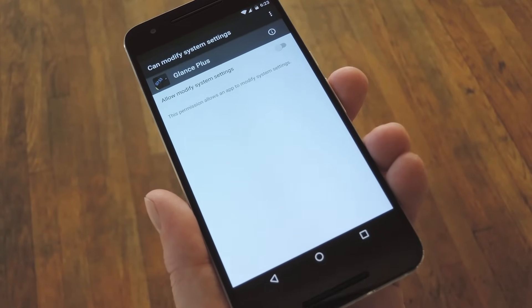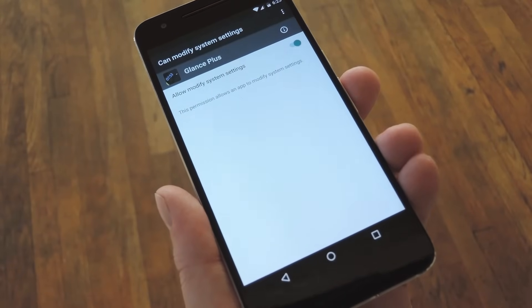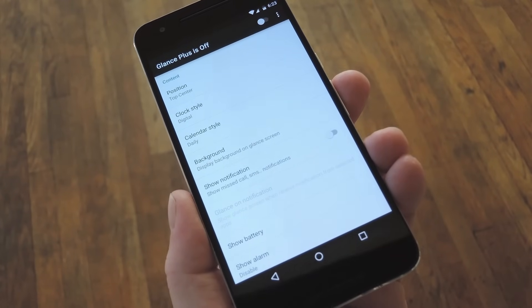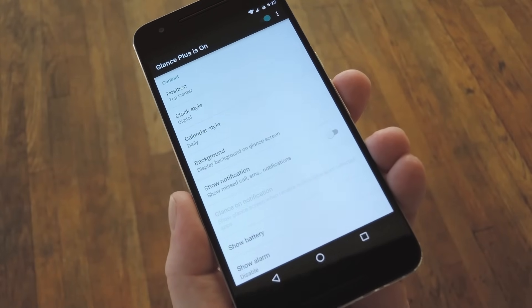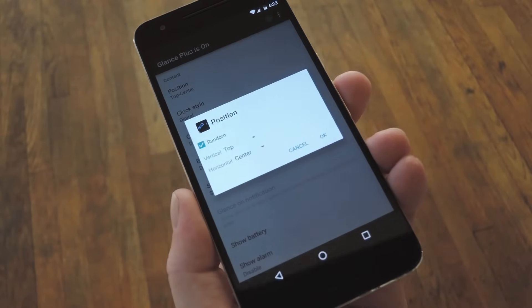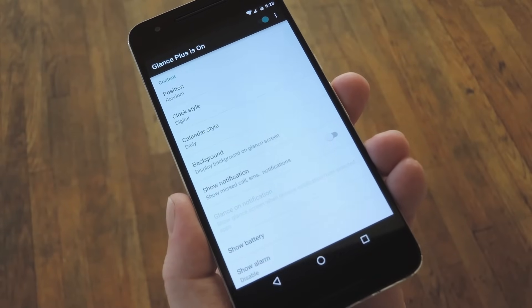Glance should ask for permission to modify system settings on your device, so toggle the switch at the top of the screen. Once you've taken care of that, go ahead and open Glance Plus again. From here, start by enabling the Always-On feature with the toggle switch at the top of this screen. After that, the next thing you should do is make sure this Position option is set to Random, because otherwise you might get some screen burn with the clock staying in the same position all the time.